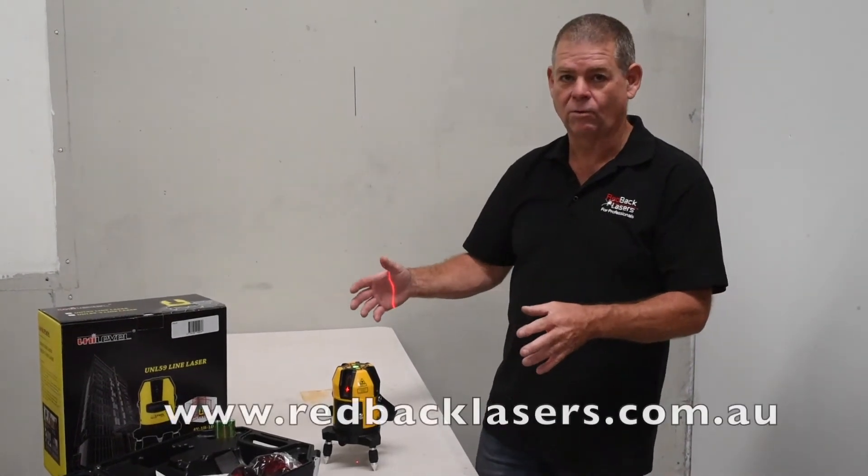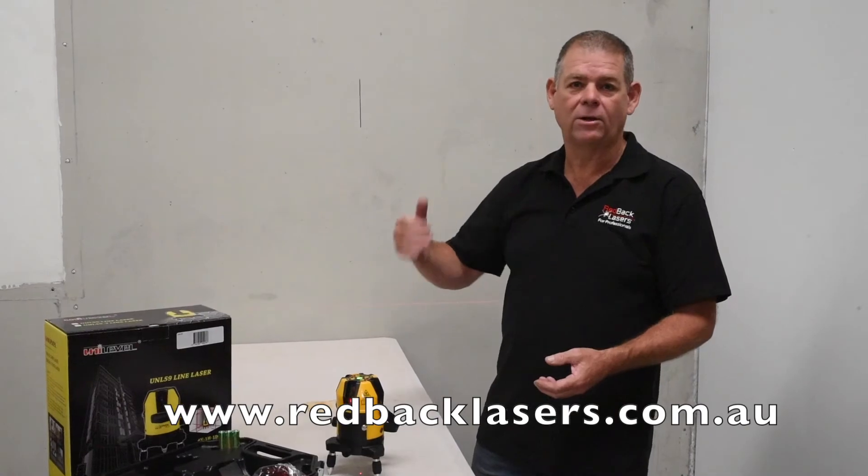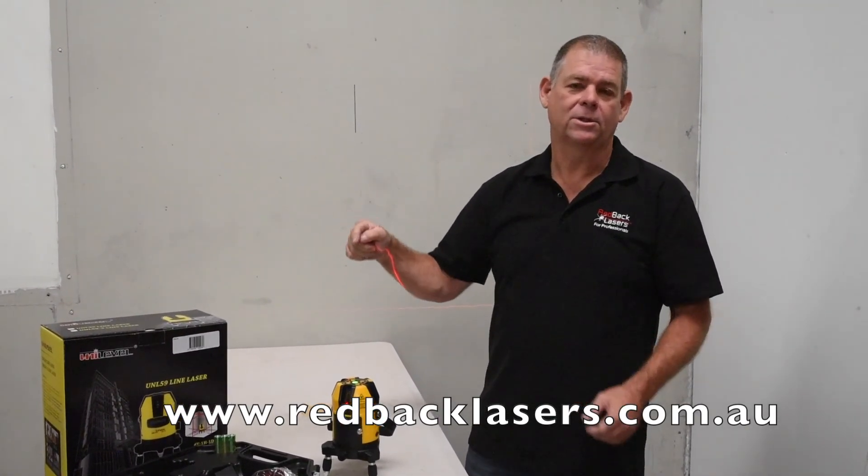So a fantastic all-round laser, still built in a steel safety cage. Get on the blower, give us a call, talk to any one of our distributors, or just click on the buy button.